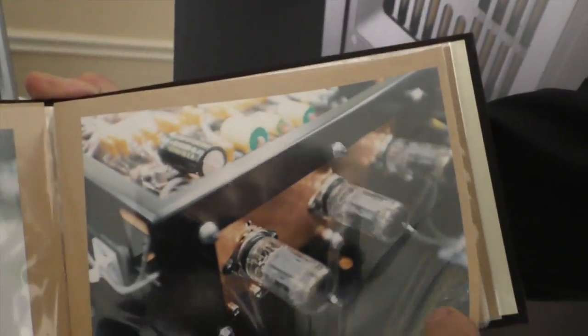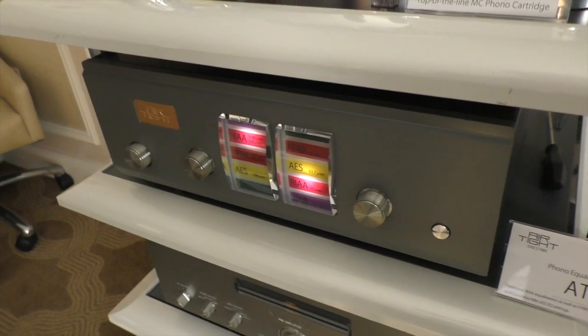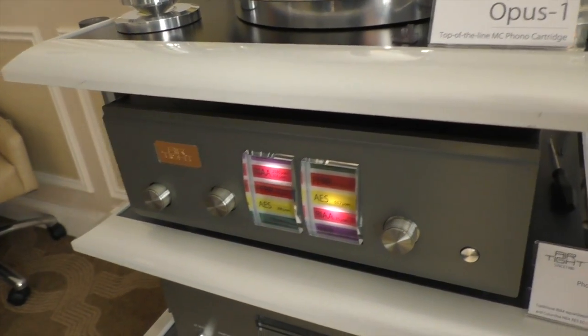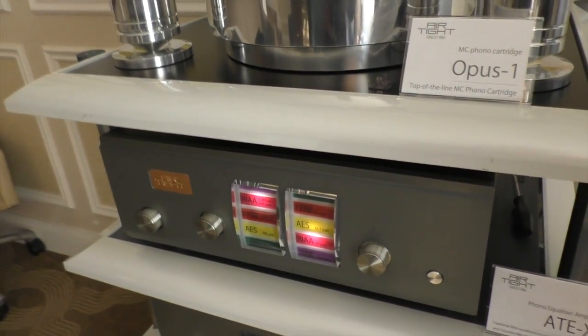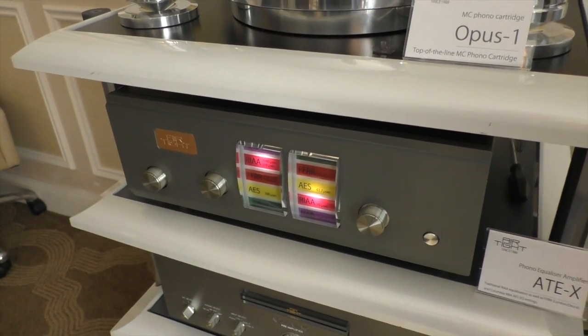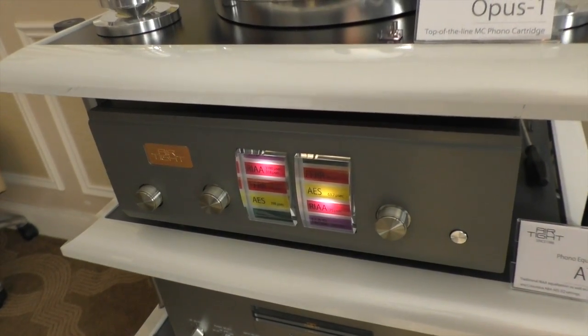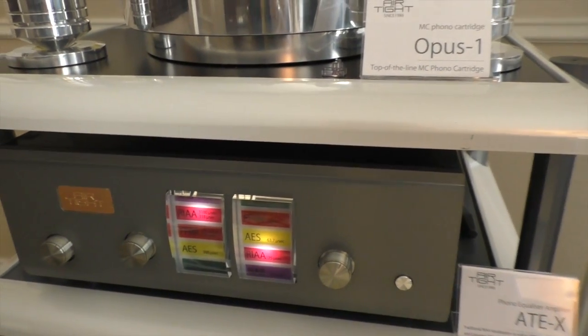It looks like a very minimalist, basic design — that's the Airtight philosophy. It's all hand-made, all hand-wired. The name is the ATEX, and the price is to be determined — they just brought it over. At some point I'd love to cover that, because I've got plenty of step-up transformers.